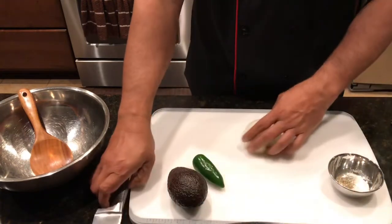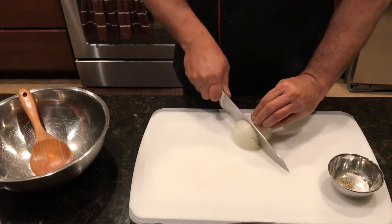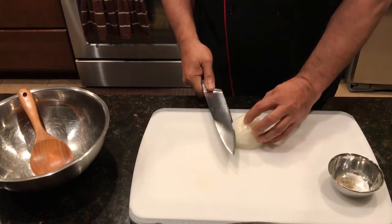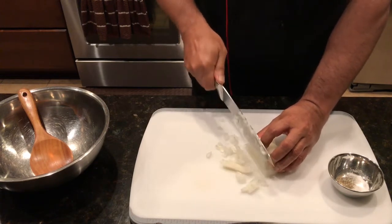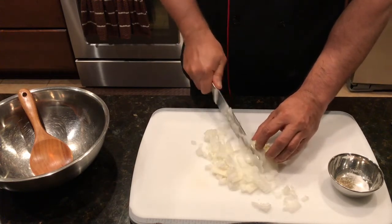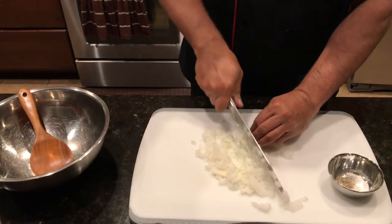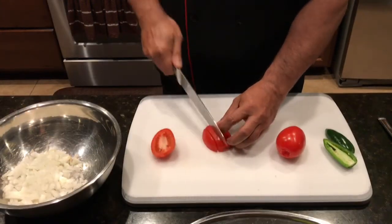All you do is cut everything in small dices. I'll show you with the onion — cut in small dices, and do the same with all the vegetables. You don't want to chop it too much, you don't want it to be very big either. This size is just right. Fresh onions with cilantro and lime in your tacos — it's just an amazing taste. So just chop this a little bit and that's how it's gonna be. With the tomatoes, the same way — you can cut it the same.